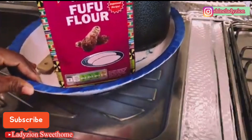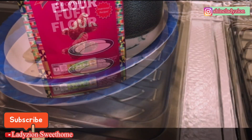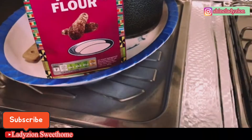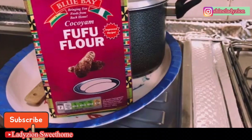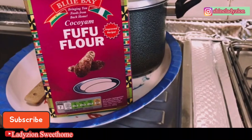I have been taking off eating this for some time now — I find it so delicious and wonderful — and I decided to share it with you guys. My name is Lady Zion Sweetheart. If today is your first time coming across this channel, relax and see if what you want is here. If you find the content useful and want to be among this family, I will appreciate it. Before we go right into this video, I will read some instructions on how to make this kokoyam fufu.